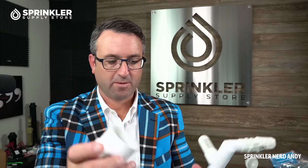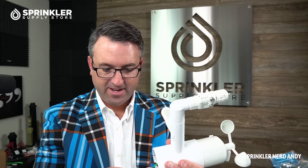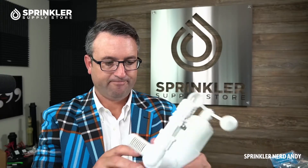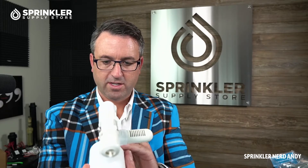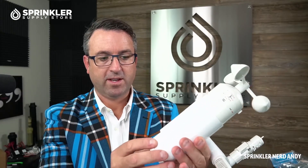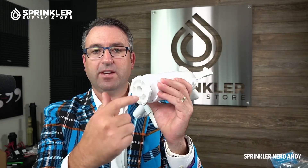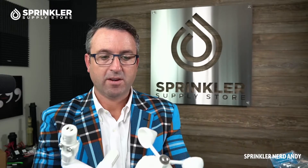You can put your splice up inside here, and this is kind of a reducer bushing or cap. You could either install this on a two-inch PVC pipe, or you can use the bushing that comes with it, which has a half-inch outlet. So you could also install it on a half-inch riser post, whether that's PVC, galvanized, or metal riser.